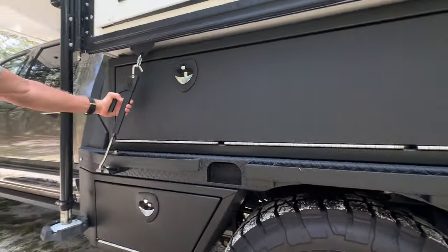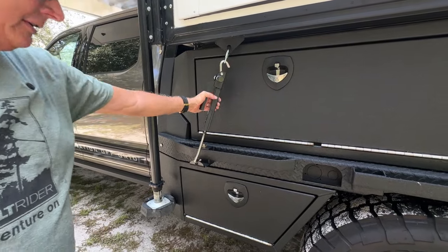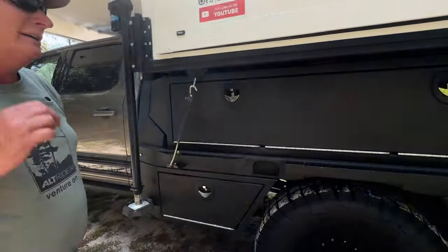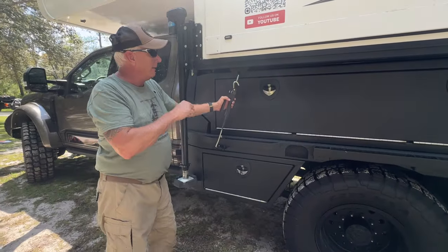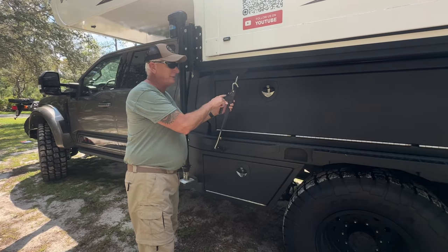We have the Torque Lift Fast Guns — we liked the black color and these were sent to us by Torque Lift, thank you. They've sponsored a few of our videos and we actually like them. The one negative: if I want to open my boxes I have to take this front gun off, but I don't have to take the guns off to get to the fuel.